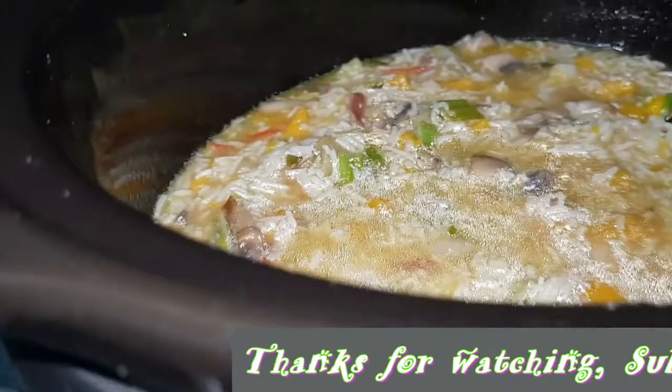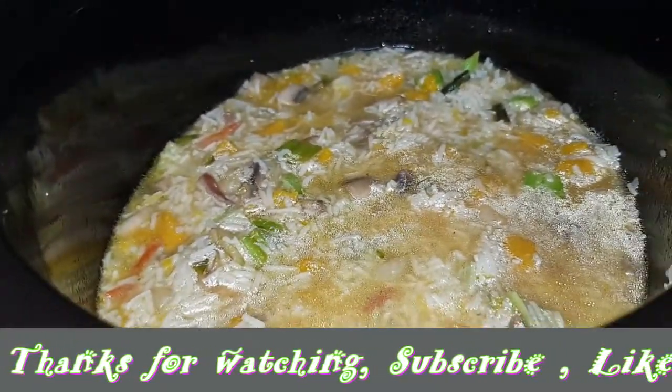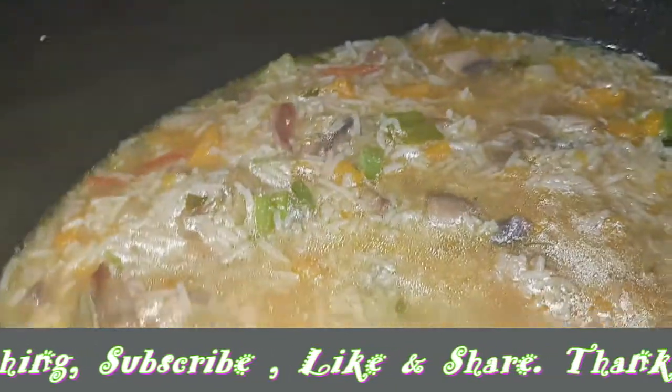Actually the rice, guys, is soaked — soaked with cold water for one hour before I cooked it. And that's why it turned out so good.